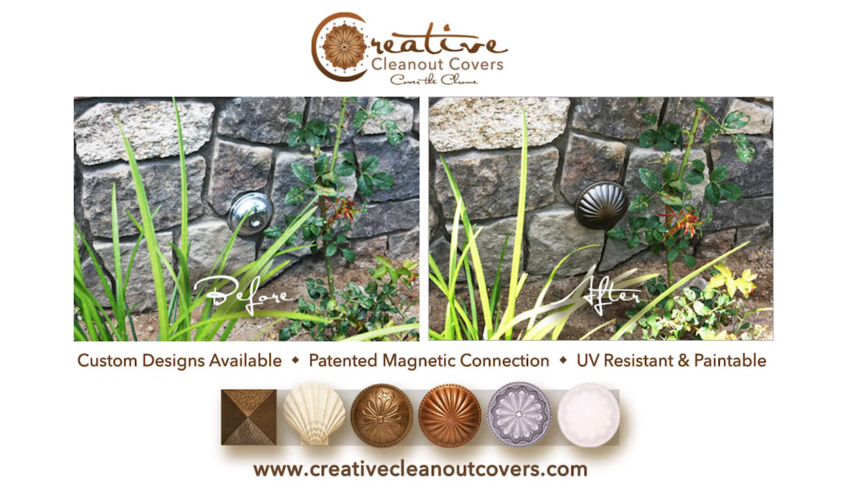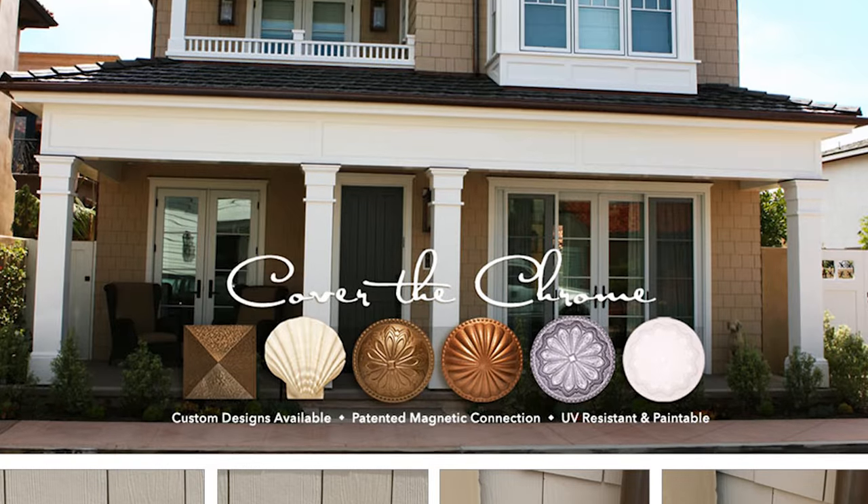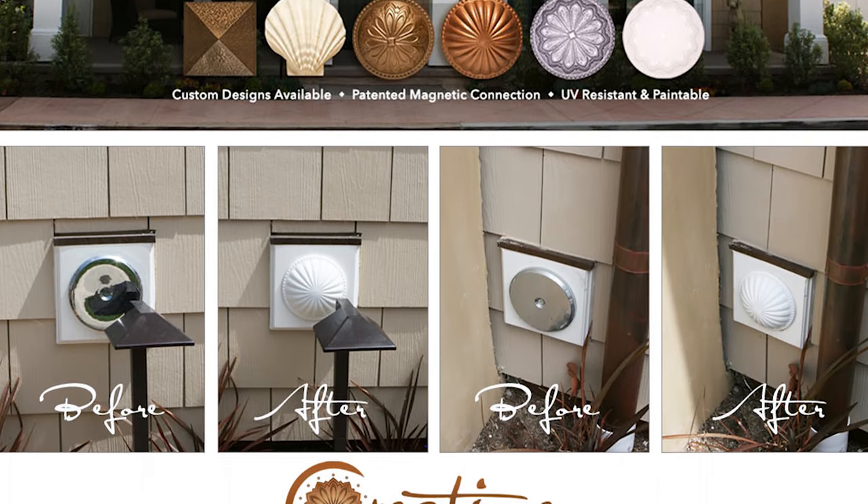Check out our decorative designs today. Here's some before and after examples of Creative Cleanout Covers. We help you cover the chrome with our patented magnetic connection. Utilize our covers for your residential or commercial needs.